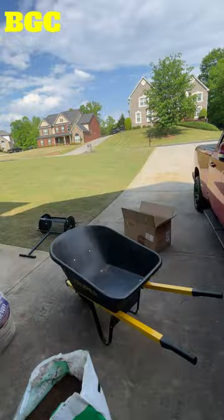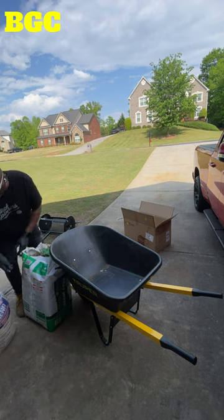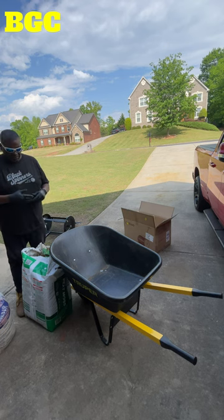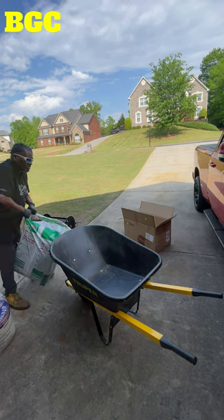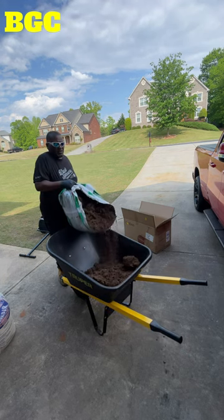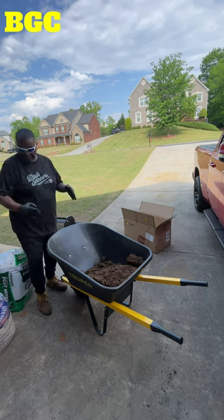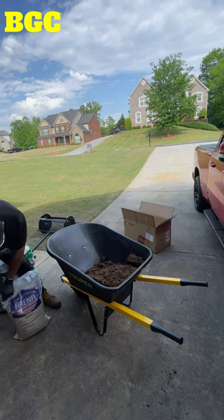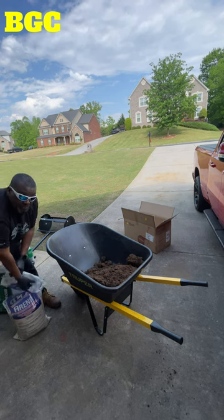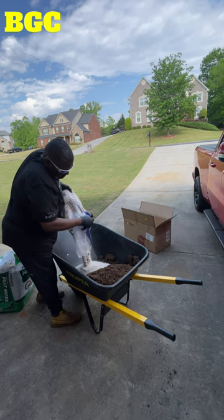I don't believe in making it all hard. We just got some basic peat moss — it says premium but we got this at Home Depot. The way I'm gonna do it is mix maybe two parts peat moss, some soil conditioner, and one part sand. You gotta figure out your own ratio, but normally it's a two-to-one ratio when you mix this stuff. I also got masonry sand from Home Depot — I like masonry sand because it doesn't wash out like play sand. I'm gonna pour that in and put a whole bag.